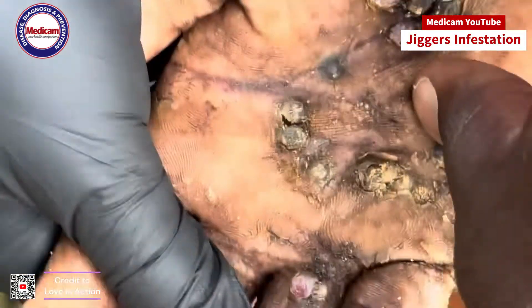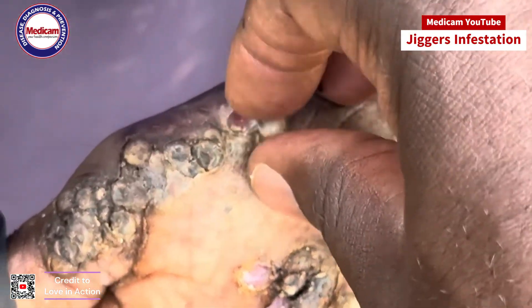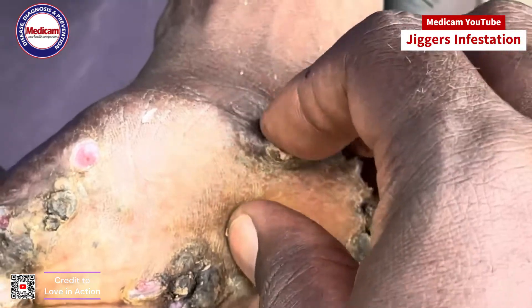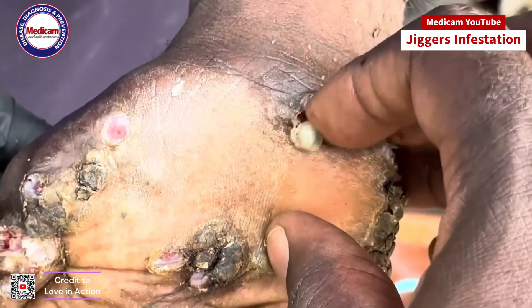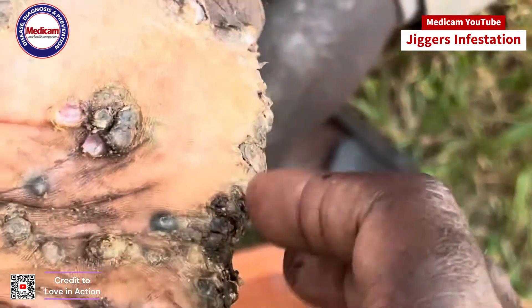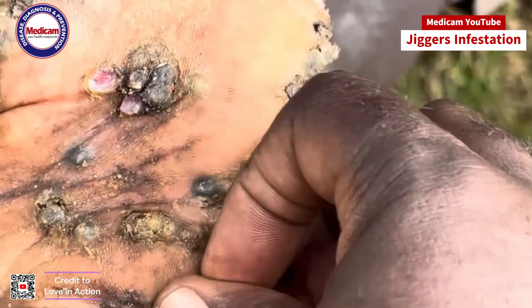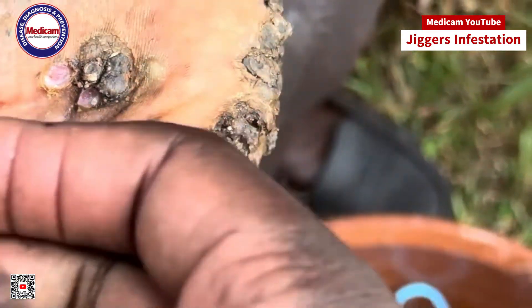A clean working space is essential for safe and effective removal. Gather your tools: a magnifying glass, sterile tweezers, and a sterilized needle. These are essential for a precise and safe removal process. Good lighting is important — you need to see the jigger clearly. A well-lit workspace ensures you don't miss any details and can work with accuracy.